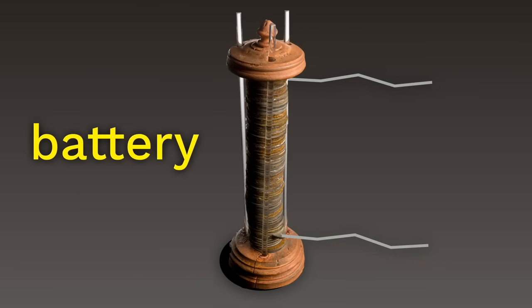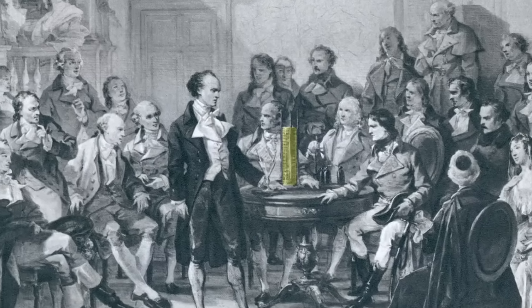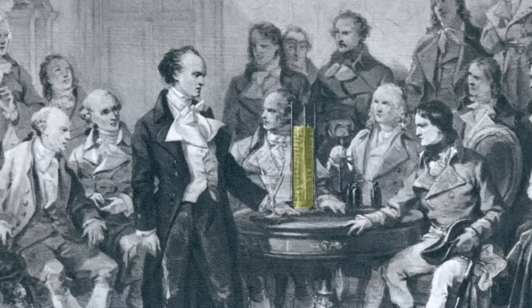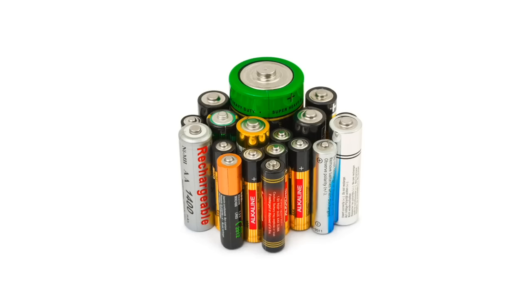In fact, to this day, in some languages — like in French — a battery still goes by the name of Volta's pile. At the time the battery was invented, Volta and others didn't actually know what kinds of things they'd be useful for. No one had invented anything powered by electricity yet. But over time, as you can guess, that all changed.